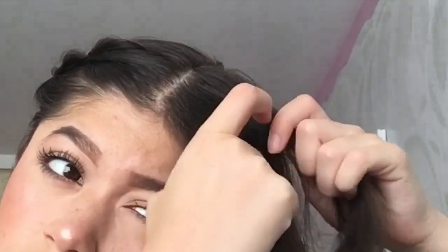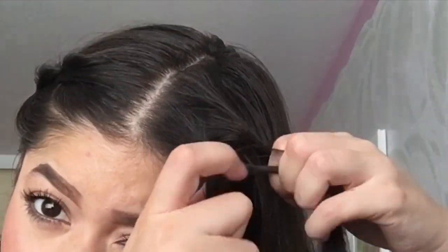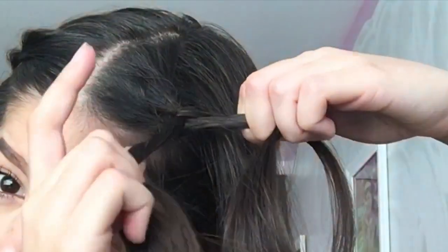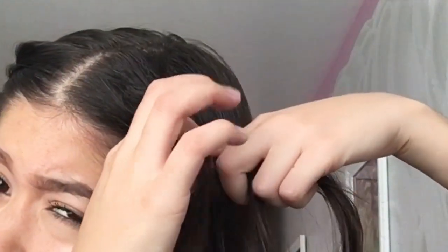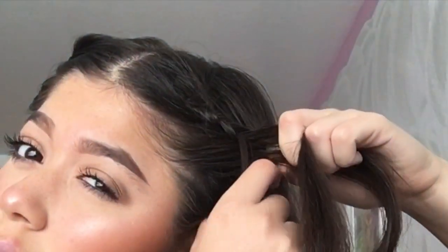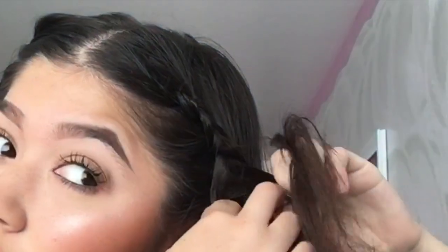I'm showing you guys the other side of my head so you can see it again. You grab three sections of your hair, do a regular braid, and with every strand that is facing your face, you grab a chunk of hair and just keep adding it to the braid. Once you continue to braid your hair and put the bobby pin, you are done with the hairstyle.